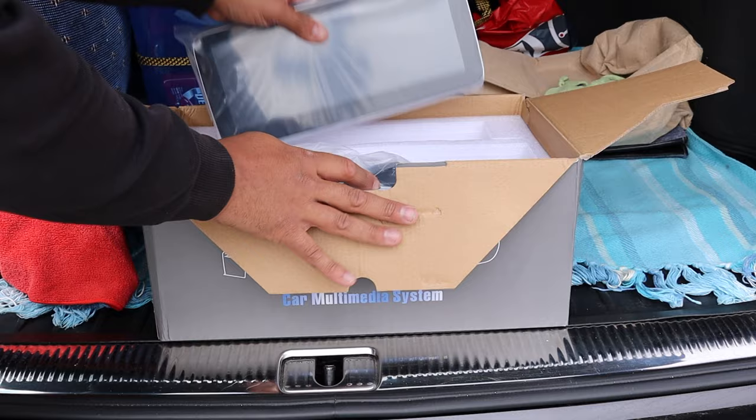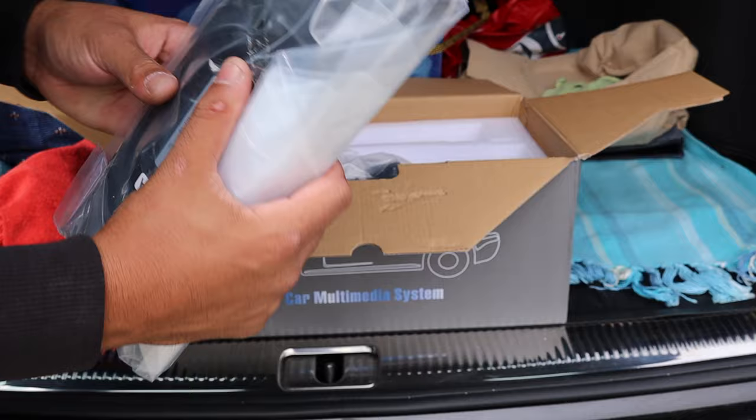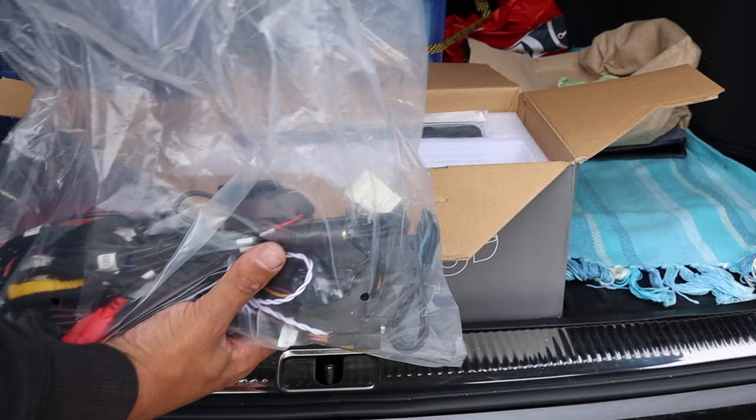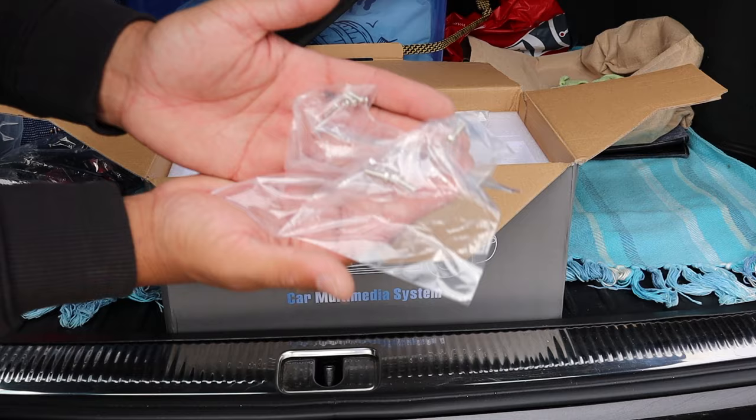In the kit we have the screen itself, connectors on the back - we'll go through all of that. We've got the mounting hardware, the new fascia that goes around the screen with a new hazard light switch, all of the wiring which we'll go through inside the car. Most of this is plug and play so it's not that daunting. Some more hardware and screws for the screen - pretty straightforward for what's in the box.